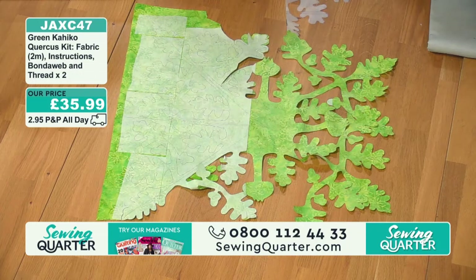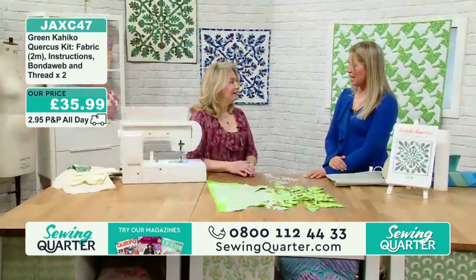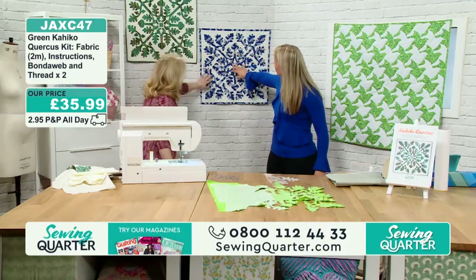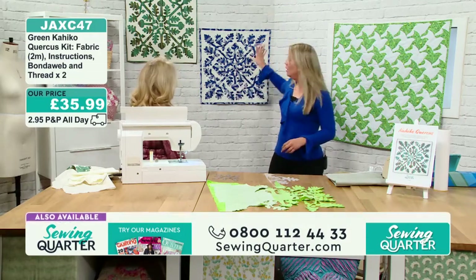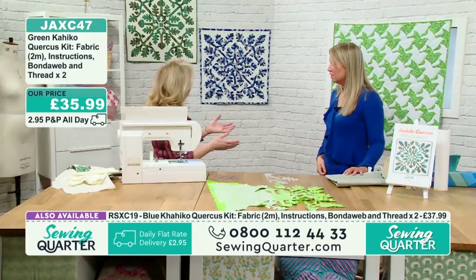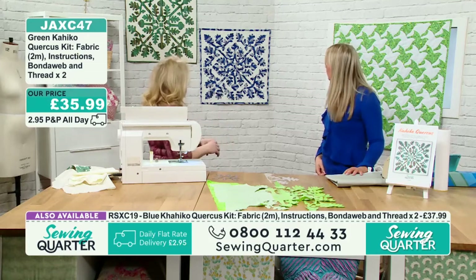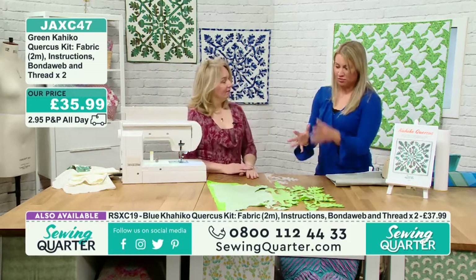Usually a Hawaiian quilt features tropical flowers or pineapples, but Emma wanted this to be quite English. You can see two finished versions on the wall behind — this is the original. Emma's husband really liked the blue one. The finished size gives you a nice taster if you've never done Hawaiian quilting before — a small project to see if you like it. If you do, you can use it as a medallion in a larger quilt with added borders, or just have it as a wall hanging.